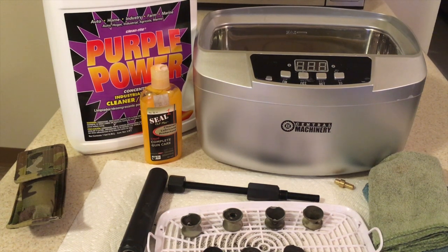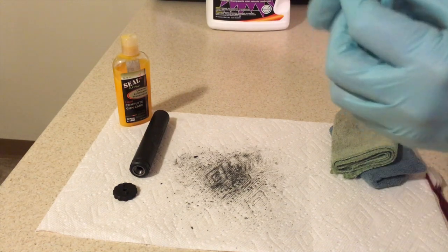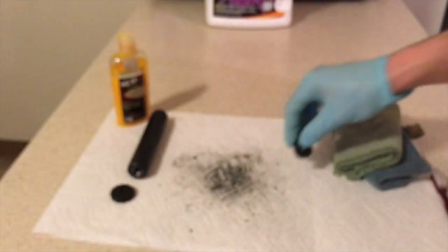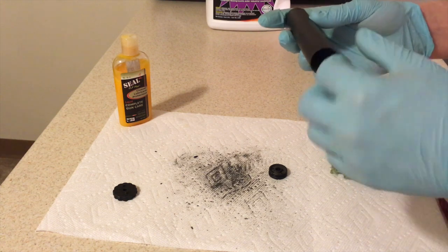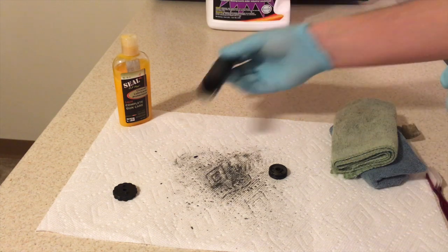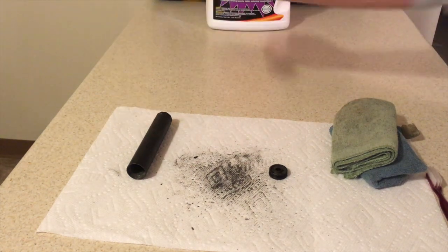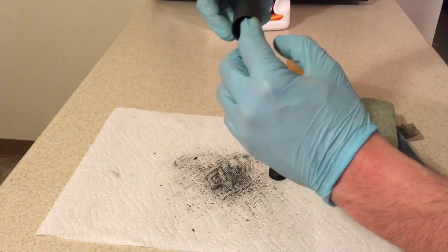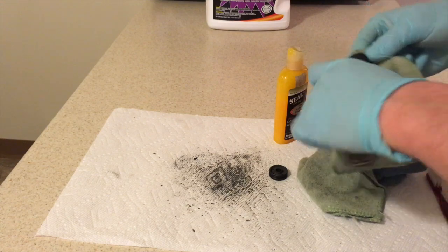All right guys, we're back. I'm just going to work on cleaning this part of the end cap. You can see there's quite a bit of gunk on there - those holes are pretty much filled in with gunk. That doesn't really matter probably, but I like things being clean. As far as the tube, we're just going to clean off the threads and maybe run a rag through. Just pushing the baffles out really cleans that. So let's get things soaking with a little CLP Seal 1.